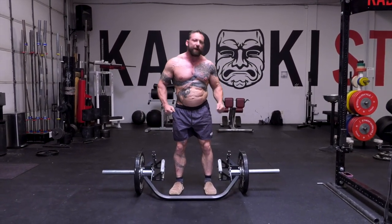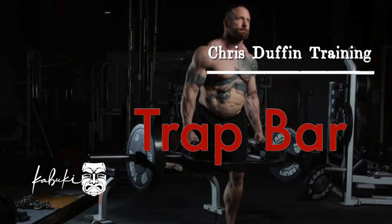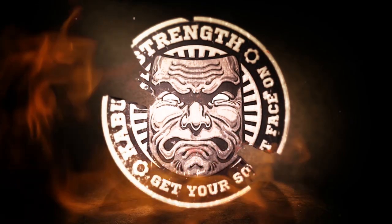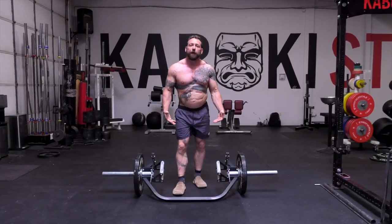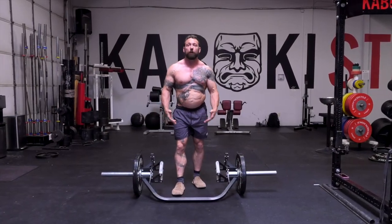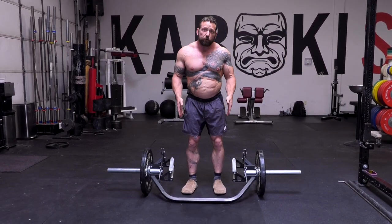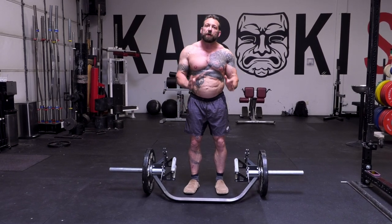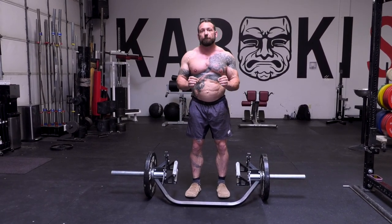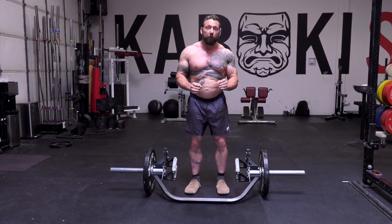How does the Kabuki Open Trap Bar stack up against the competition? Let's talk about why a neutral grip deadlift bar or multi-use bar. From just the deadlift perspective, with the neutral grip we take out pronation and supination from the movement, and some coaches find this both easier to teach on the deadlift, and some studies show you get additional quad activity during the movement.